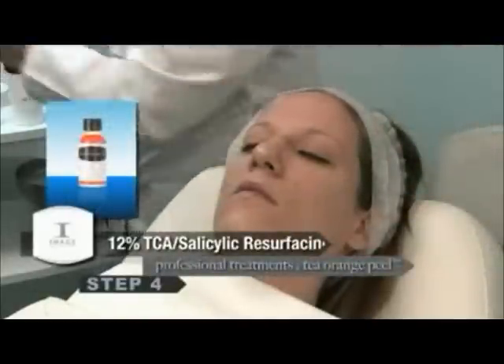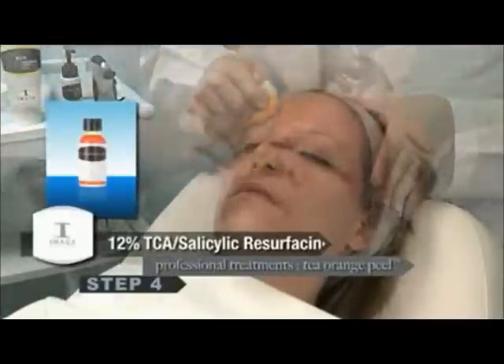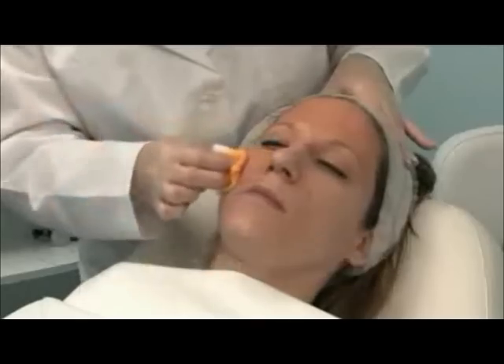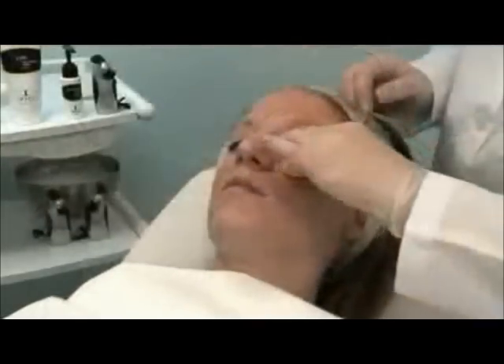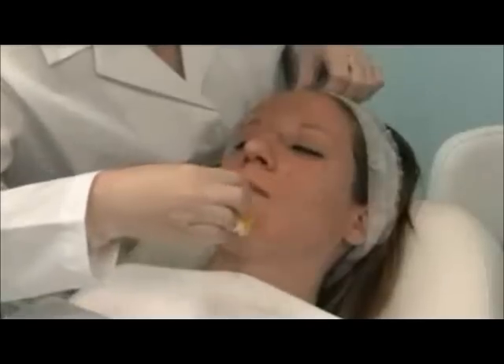Divide the face into quadrants. Quadrant 1: Forehead. Quadrant 2: Right Cheek. Quadrant 3: Left Cheek. Quadrant 4: Chin and Jawline.